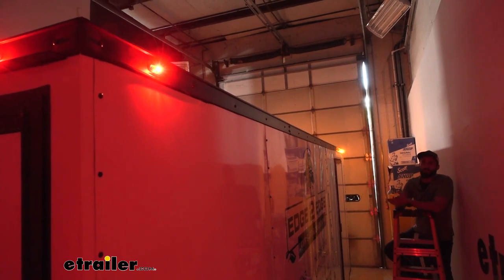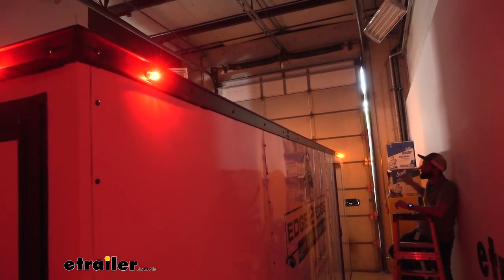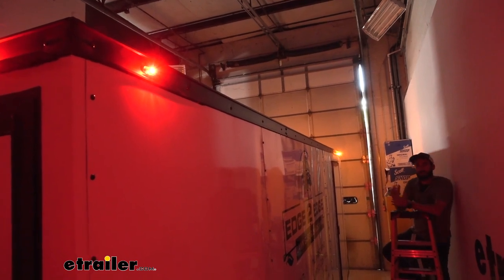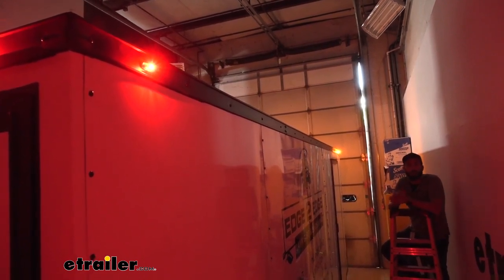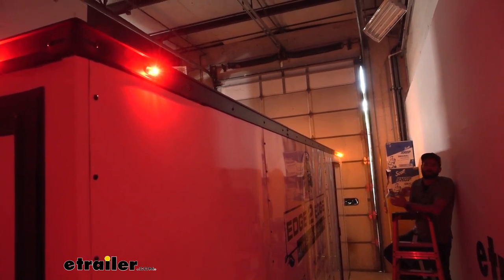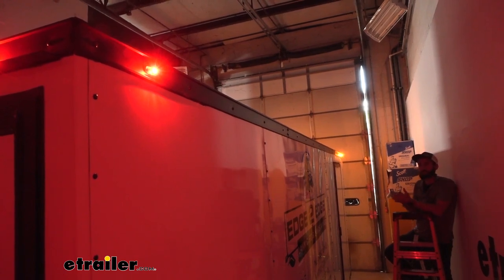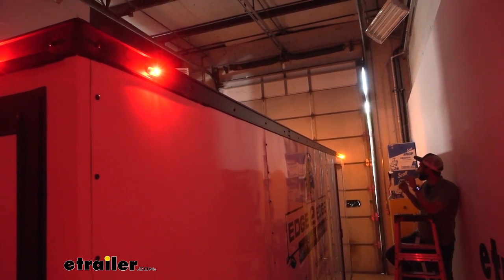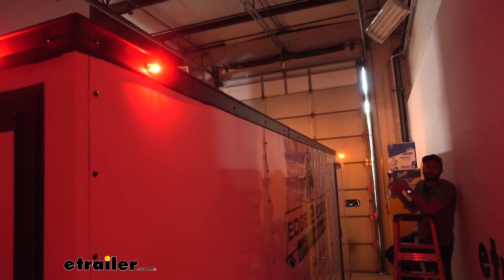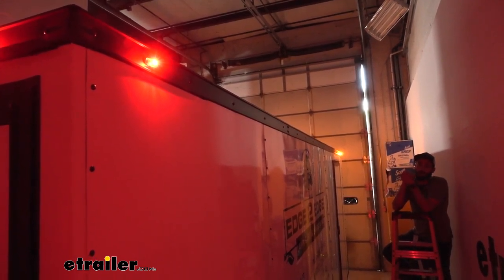On our neighbor's enclosed trailer he has a red clearance light at the back and an amber one up at the front. All of the lights that he has on his truck are all a bright white color so he wants to have his trailer match his truck — that extra aesthetic makes everything look real nice and clean — so today we're going to be going ahead and swapping out our red and our amber clearance lights for a nice bright white one.